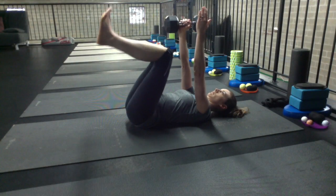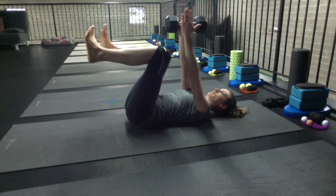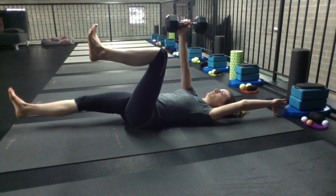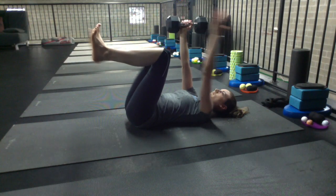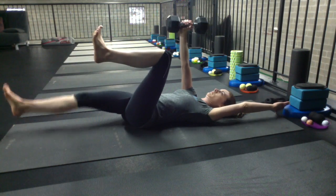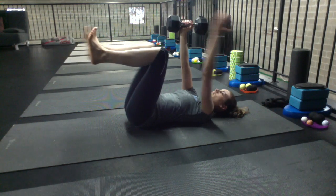Lie on your back with a dumbbell in one hand and your knees flexed in a 90 degree position. With that weighted arm, make sure that stays right in line with your shoulder as the opposite arm and leg stretch out long from tips of fingers out through the heel. Keep the toes flexed up towards the ceiling and your back flat.